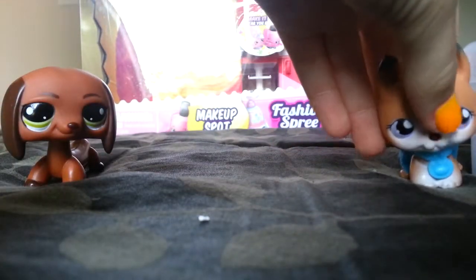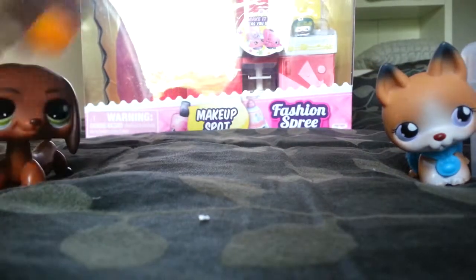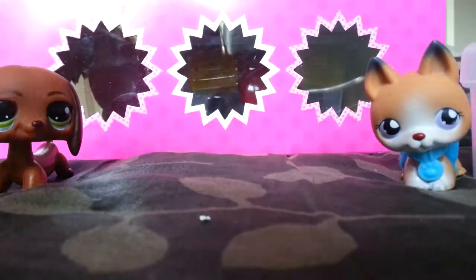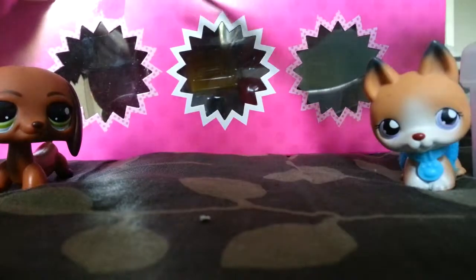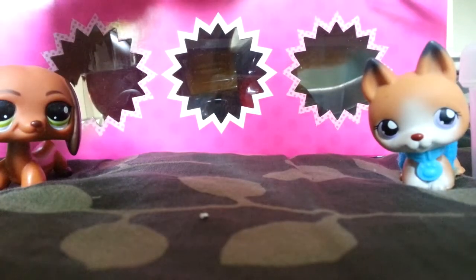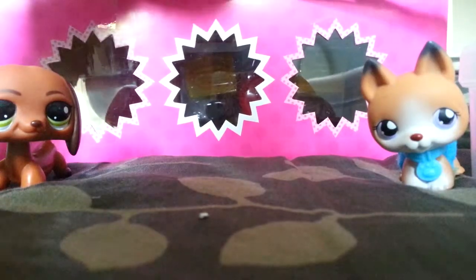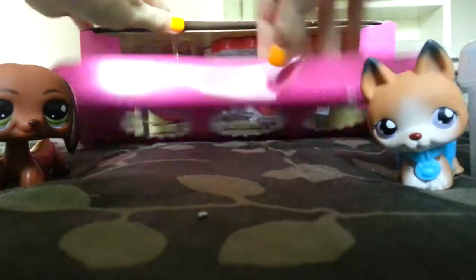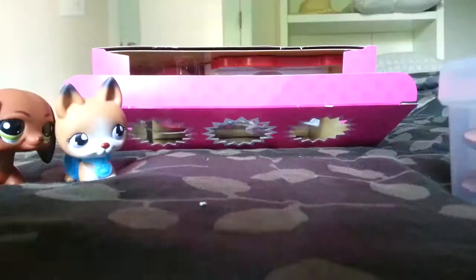So, let's start unboxing. We're going to flip this baby over and start cutting. Hopefully these scissors work because I didn't bring any scissors, which I'm mad at. I did not bring any scissors for unboxing, so let's move over this one. There we go.